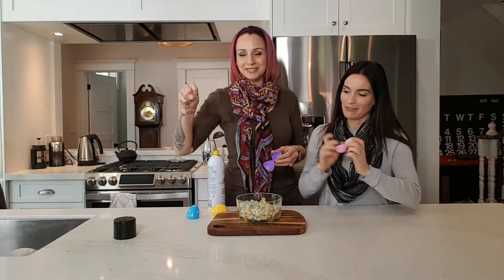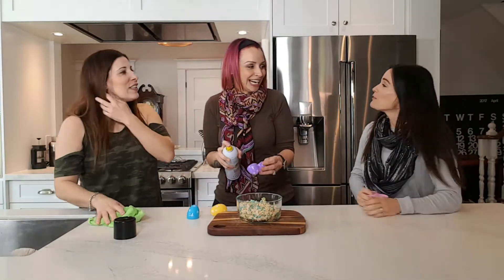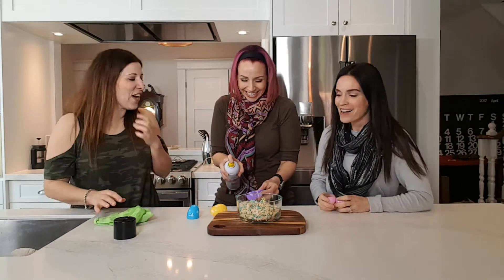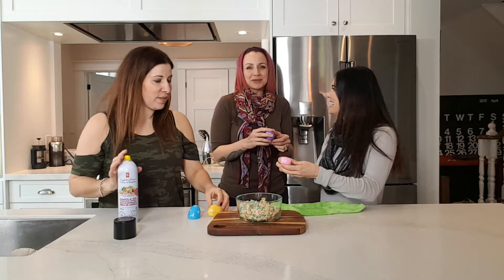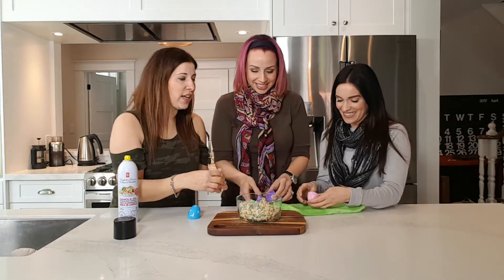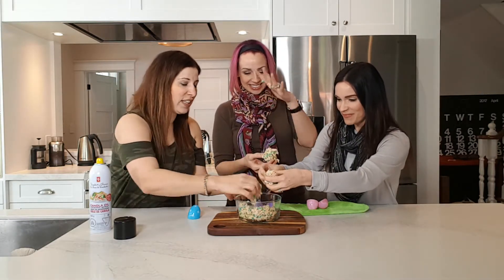I'll go for pink. I'll get you a cloth so you can wipe your hands. It gets really sticky, right? It's awesome. And then you just stuff it in.